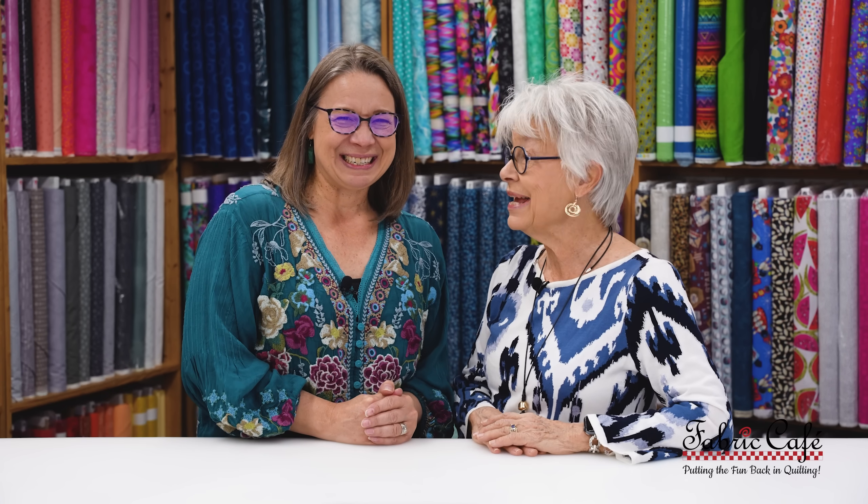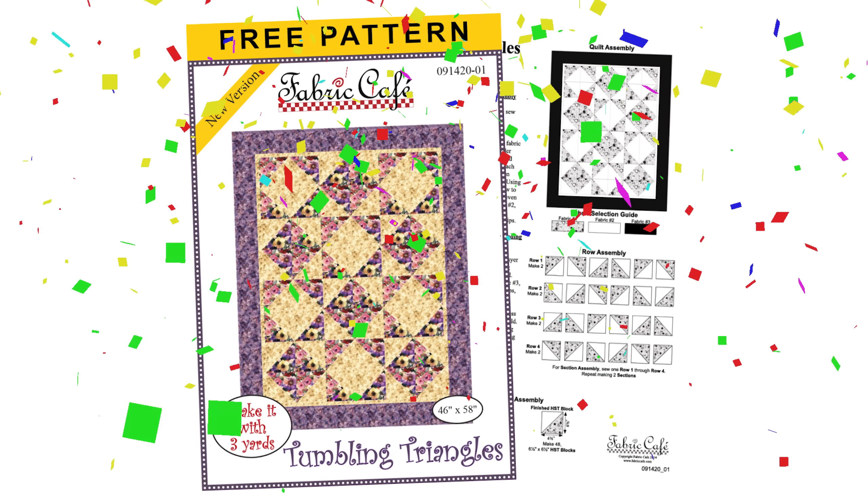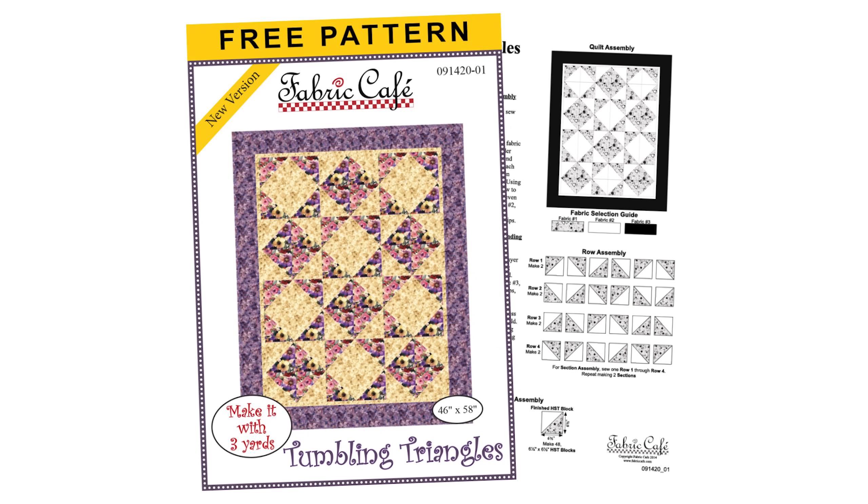You can get the free pattern by going to our website, clicking on the free goodies tab, and voila, it's there. Remember, these patterns are only up for a limited time, so be sure to check that out soon. The next free pattern is Tumbling Triangles — let's go check it out.